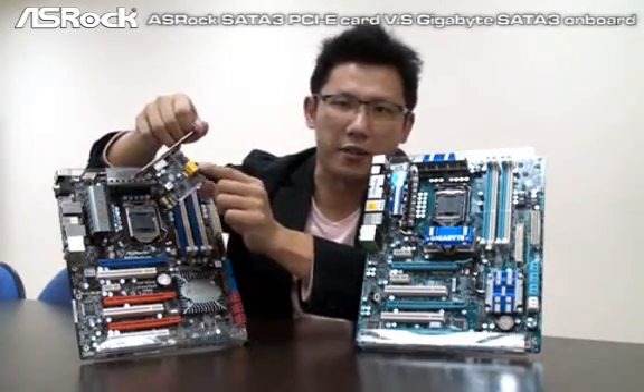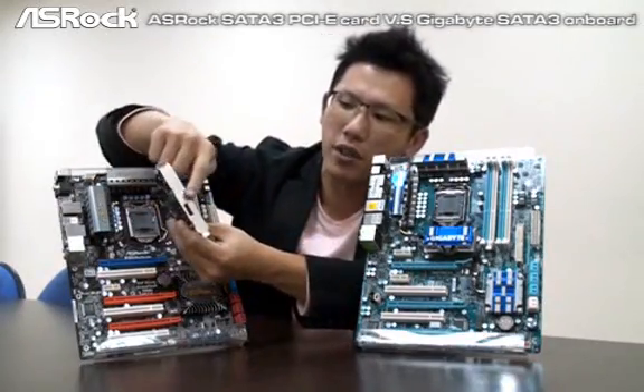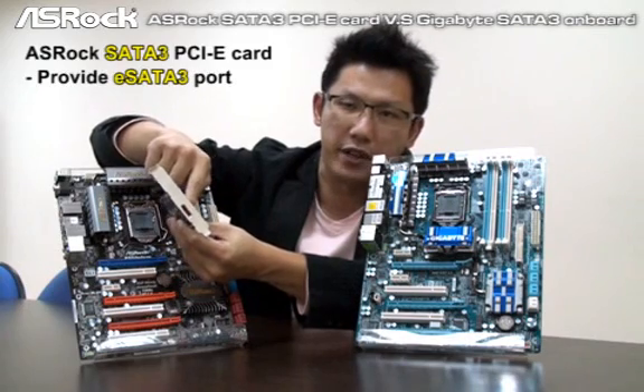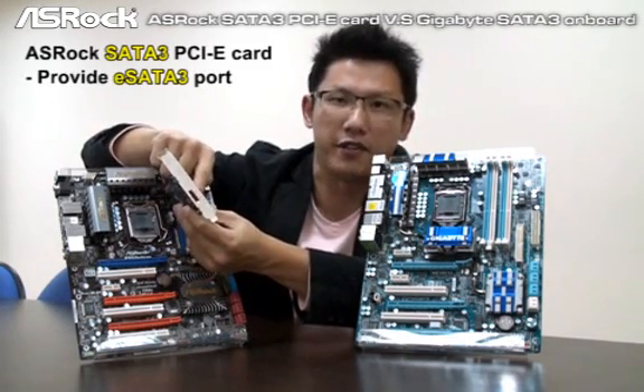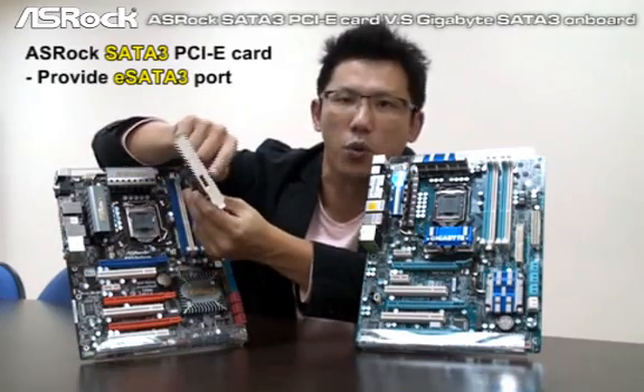Also, the SROC SATA 3 card provides, with only one eSATA 3 connector, the ability to let you connect external SATA 3 devices. This is also a great feature.